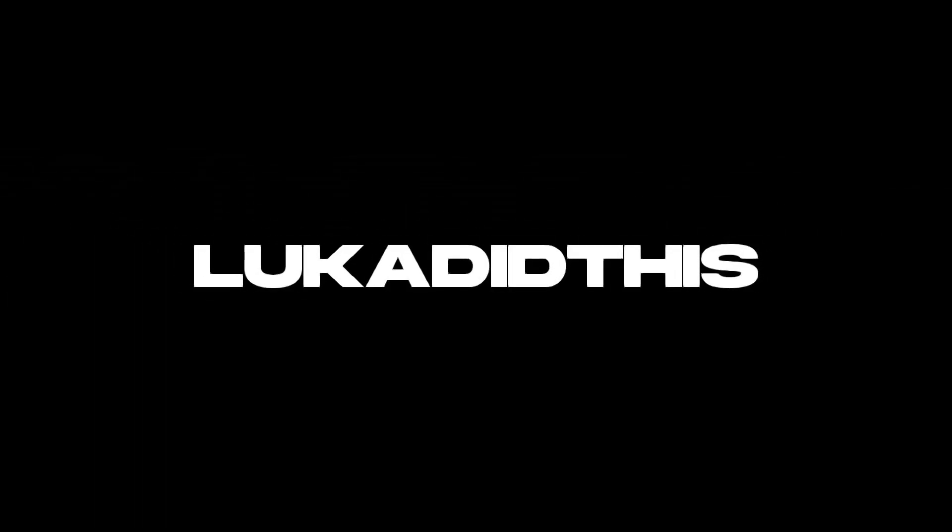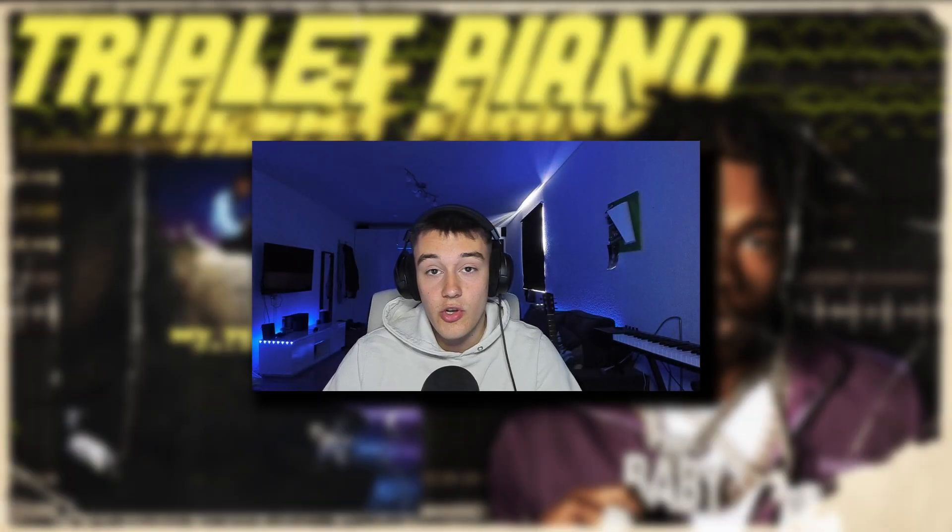Welcome to another tutorial. Today I'm going to show you all how to make crazy samples in the style of Lil Baby. First I'm going to show you the sample, then I'm going to break it down and show you how I mixed it, and after that I'm going to make a beat to the sample.